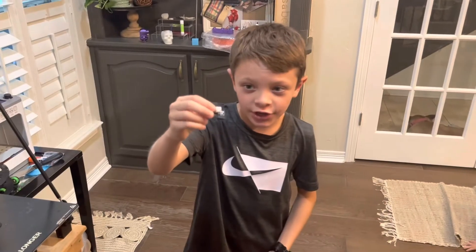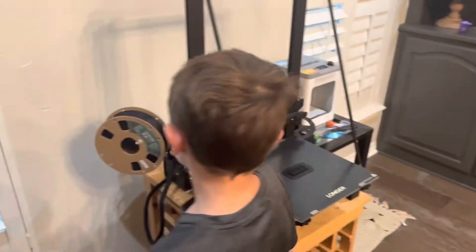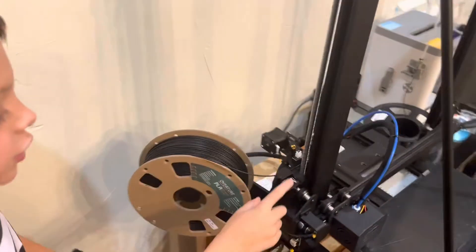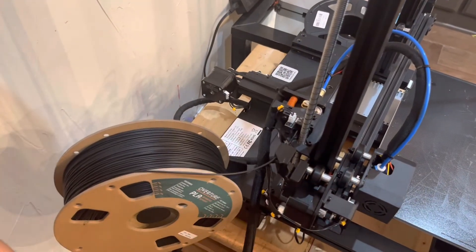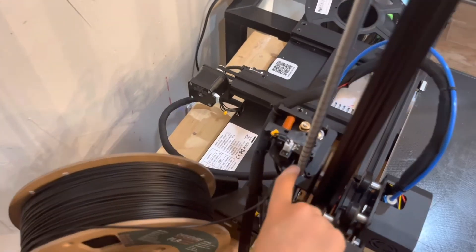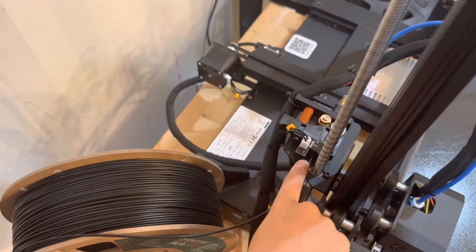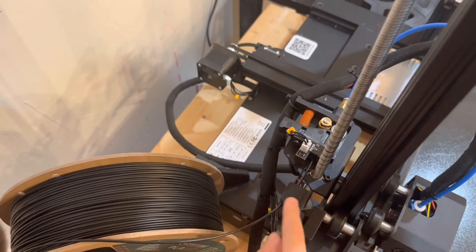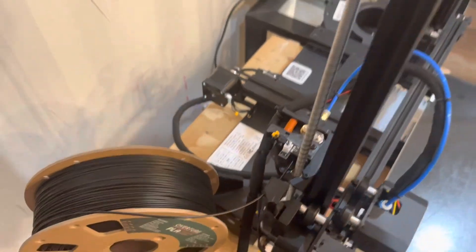So we got the replacement sensors and they worked fine. We also got this piece which guides the filament through, and that helps a lot because when it's printing, the filament likes to go off to the side and get stuck. The friction has sanded down a little bit of that too, so it's helped a lot.